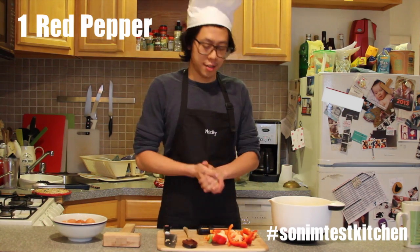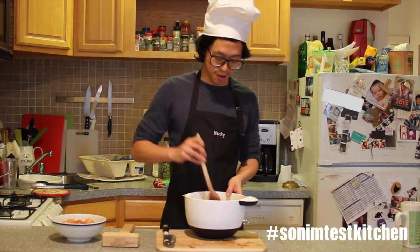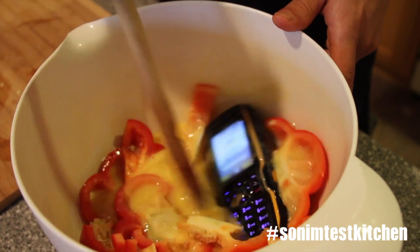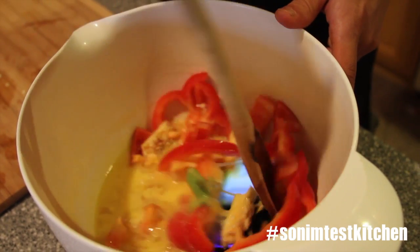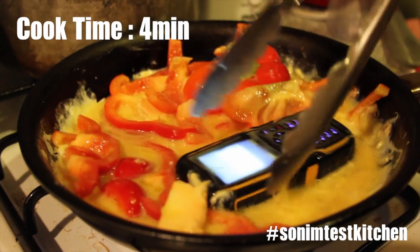Let's add our peppers and our secret ingredient. You want to make sure you get all that yolk over the top and the bottom of the pan. Now we just need to add our ingredients. Let's let that cook.